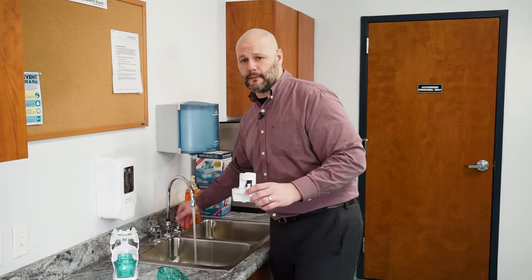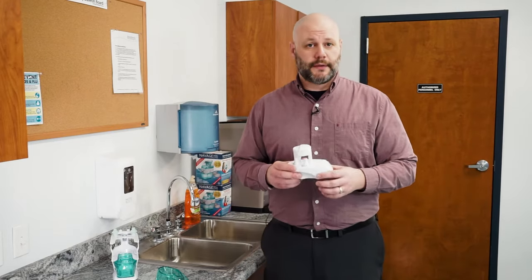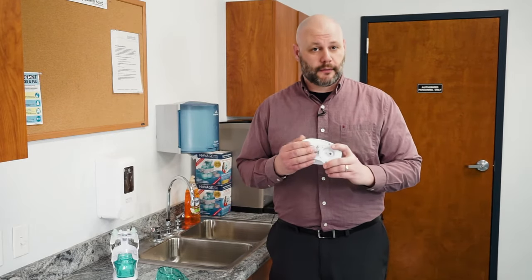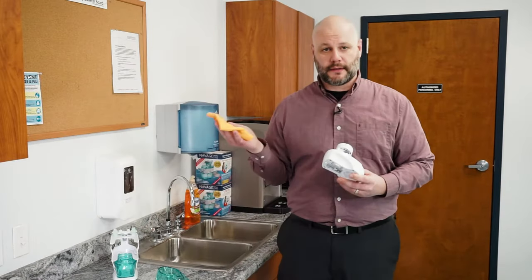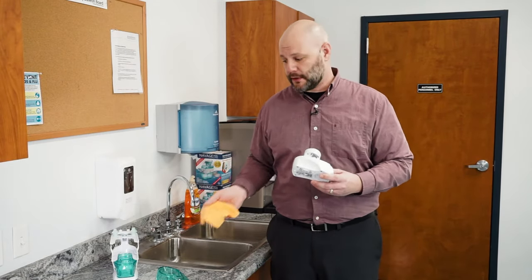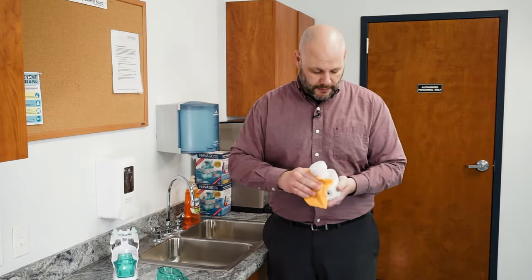Let's talk about the mechanical module and how to clean that. There are electrical components in here that we don't want to get wet, and we don't want to rinse the bottom of the mechanical module. So what we do is take a rag dampened with the same solution you used to clean your tanks, nose pillows, and nasal dock, and just wipe it clean.